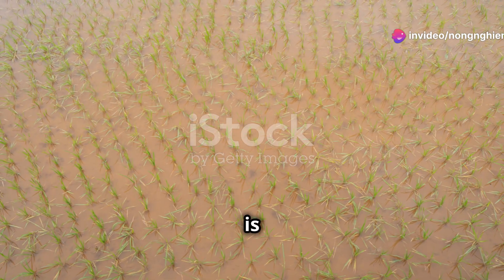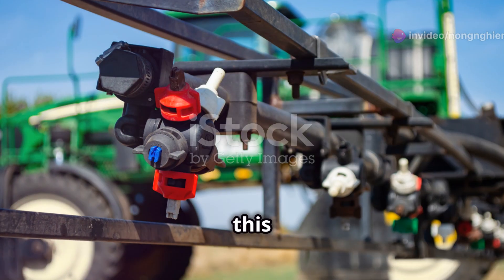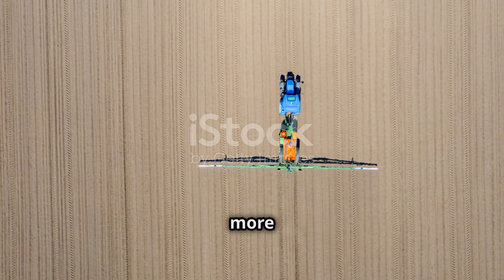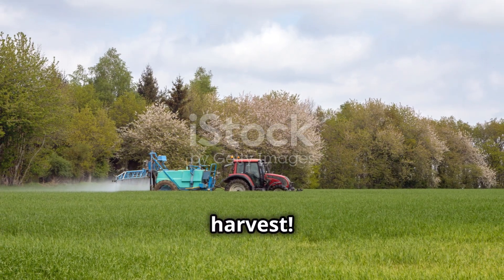Rytomil Gold 68WP is a good solution for healthy crops and high yield. Hope this video has brought useful information to you. Remember to visit NongHeap.com to learn more useful knowledge. Thank you for watching. Wish you a bountiful harvest.